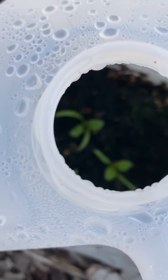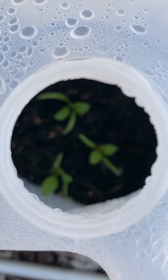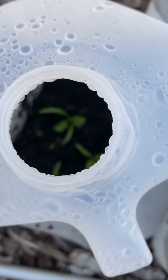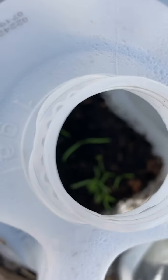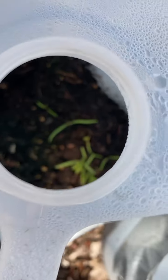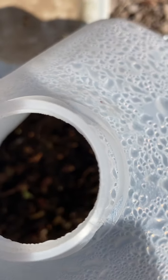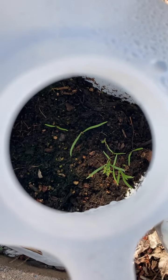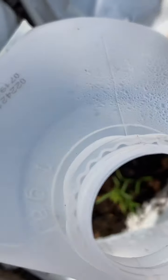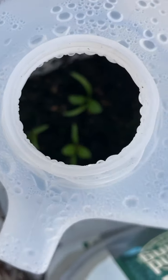I just wanted to show you guys a great success with winter sowing in jugs. You could start them as early as February or January, depending. And they will sprout and germinate whenever their time is, which is so wonderful. Happy gardening, everyone, and thank you for watching.